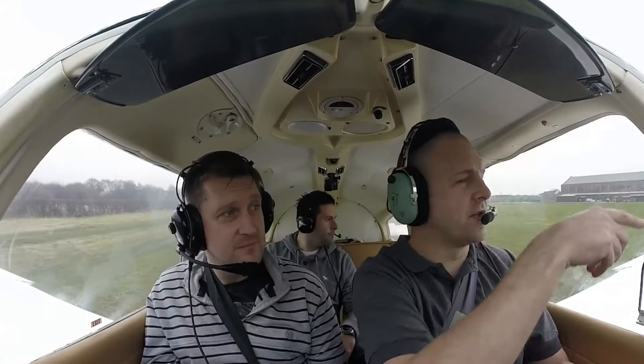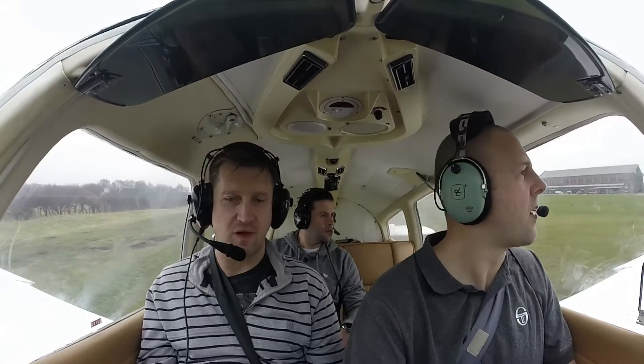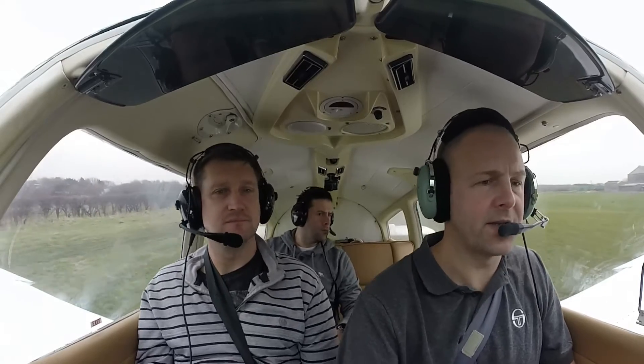So this is 2-6 left, that's 2-6 right. Golf November Victor, 2-6 right, taken for your discretion, wind 1-5-0, 4 knots. Taking off, Golf November Victor.